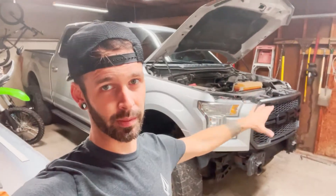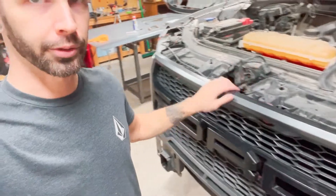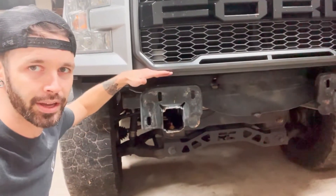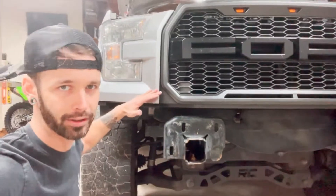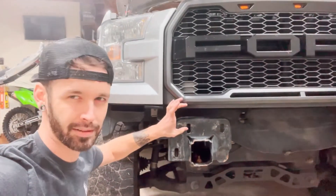Welcome back, today we're going to continue on the bumper build for the F-150. I did a couple things off camera — I temporarily put the grill back on and the headlight shrouds back on, just clipped in with two bolts. The reason I put these back on is because we need to get measurements from these bolt holes, the top edge of the grill and the headlight shroud plastic, so we know we can get our dimensions on our new bumper. I've already done a little bit of measuring — from here to here it's about four inches.